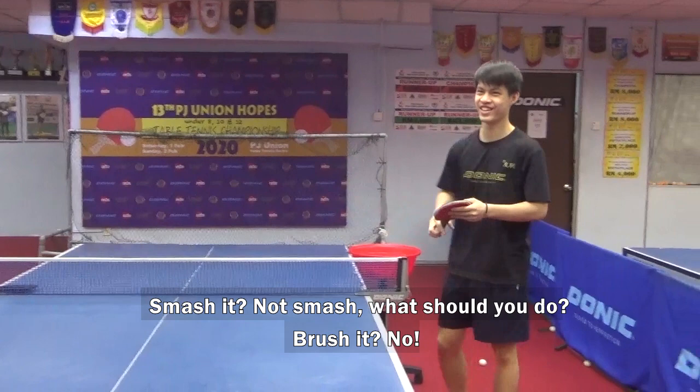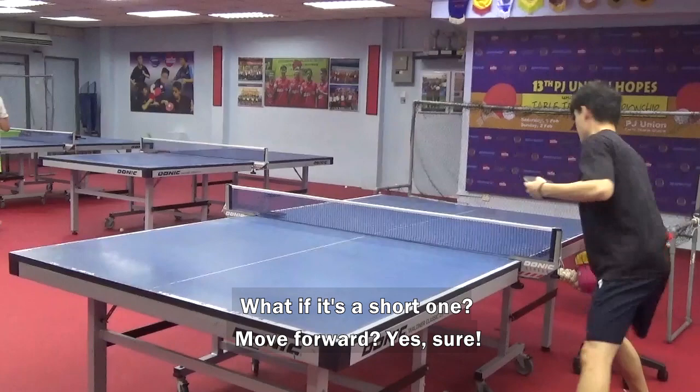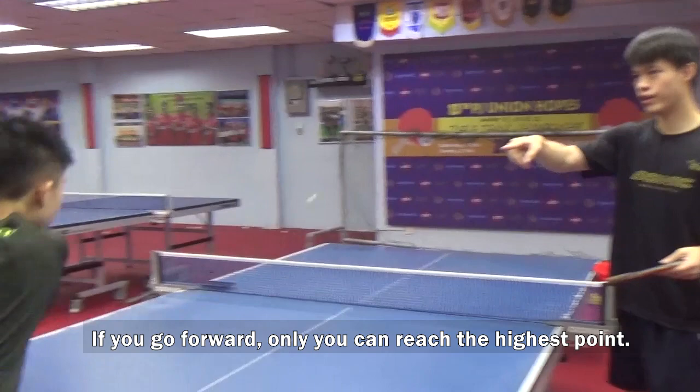It's the same as what you saw. These are long balls — the highest point is at your side, which is quite far away from the table. Or if it's a short one, go forward. If you go forward, then you can reach the highest point.